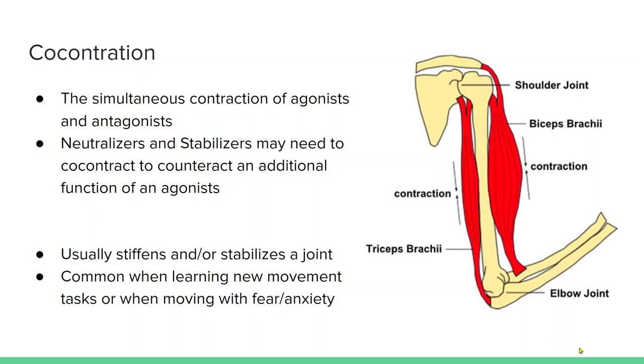Co-contraction is when your agonists and your antagonists are both active simultaneously. In this image on the right, the biceps brachii, which are elbow flexors, are contracting, and also the triceps brachii, which are elbow extensors, are contracting — resulting in basically no motion at the elbow joint, or an isometric contraction. This typically occurs when you're learning a new movement and are a little herky-jerky or fearful. As you get better at the motion, you learn to use your agonists and antagonists in better sequencing to achieve more fluid motion.